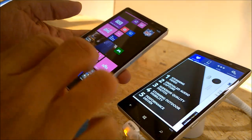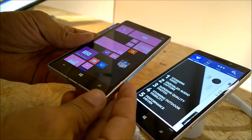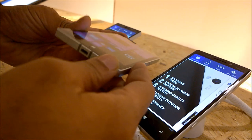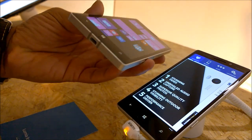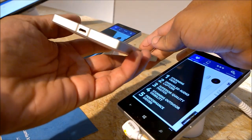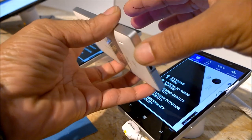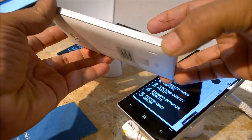The Nokia Lumia Icon is a great device. I love it for the design — it's got a great design language with a metal rim on all its sides. You can see the USB port at the bottom, and on the left-hand side you would find practically nothing.